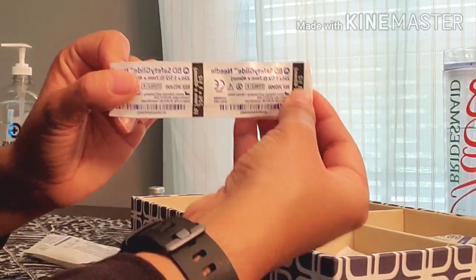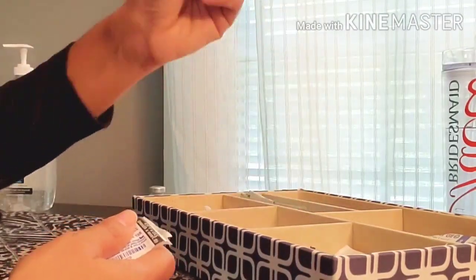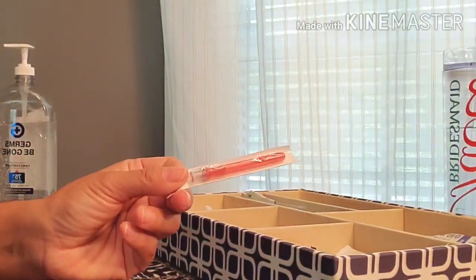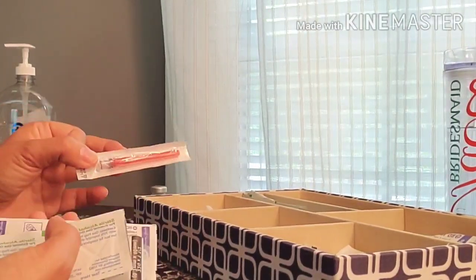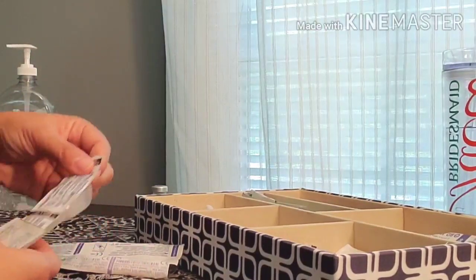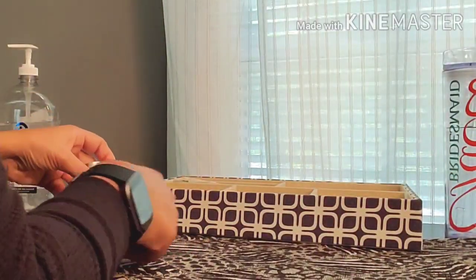I have my one milliliter syringe and my one and a half inch, 22-gauge needle — I chose 22 over 21 gauge. I also have alcohol, gauze, and because I need to withdraw this medication, I'll use a different needle for withdrawal than for administration. Many medications can be irritating to surrounding tissue, so it's best to use a blunt needle to withdraw the medicine. So I have my syringe, blunt needle for withdrawal, the actual IM needle, alcohol, and a gauze pad.